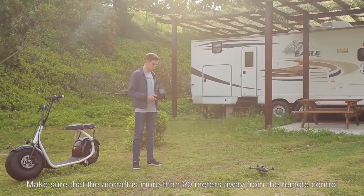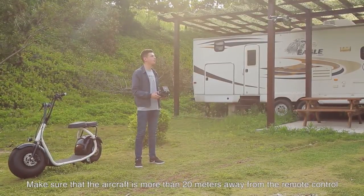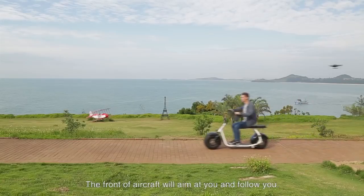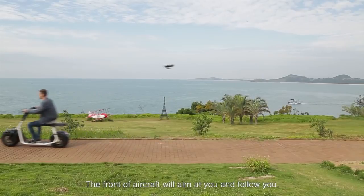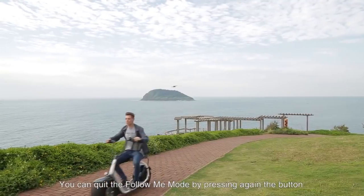Automatic follow mode. Make sure the aircraft is more than 20 meters away from the remote control, then press the follow me button. The front of the aircraft will aim at you and follow you. You can exit the follow-me mode by pressing the button again.